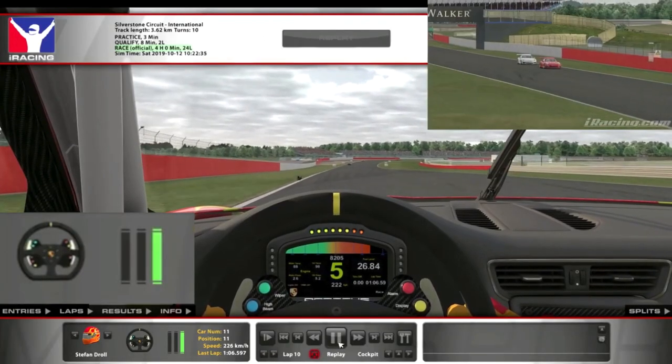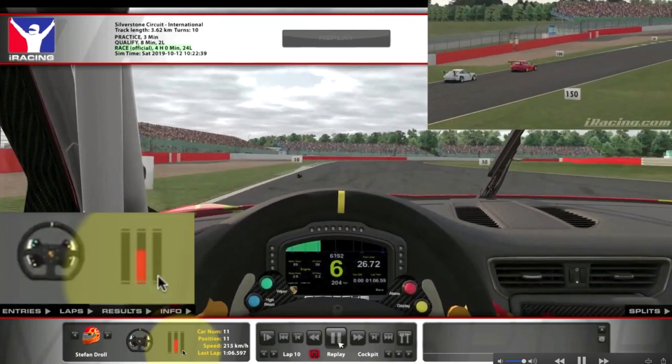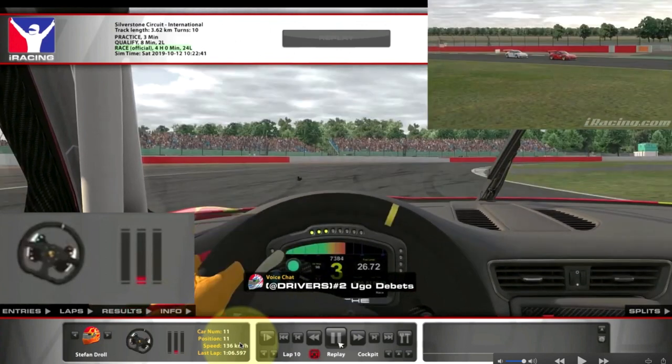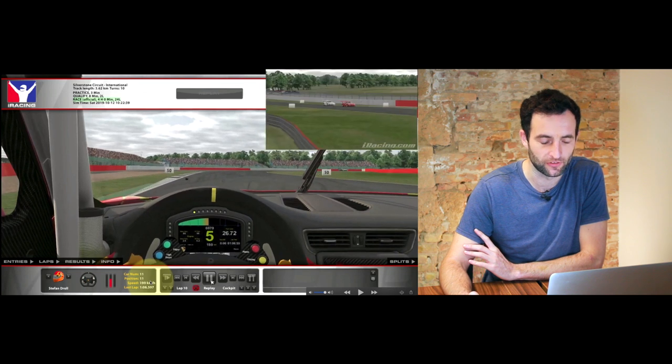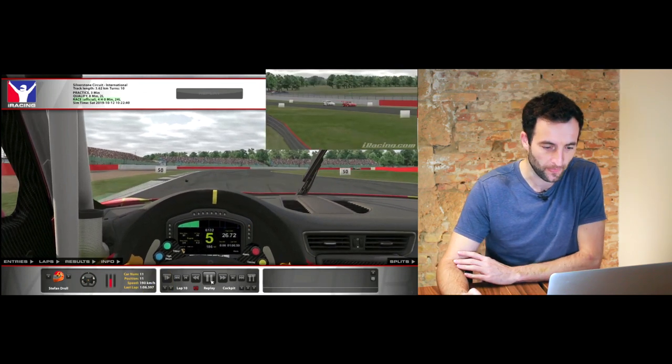If you watch this footage here, we're watching the braking pressure just down in the bottom left of the corner. You can see we've got brake pressure here and then all of a sudden the brake pressure disappears. So you can see here as we're coming down into Stowe at Silverstone, we've got a constant brake pressure.